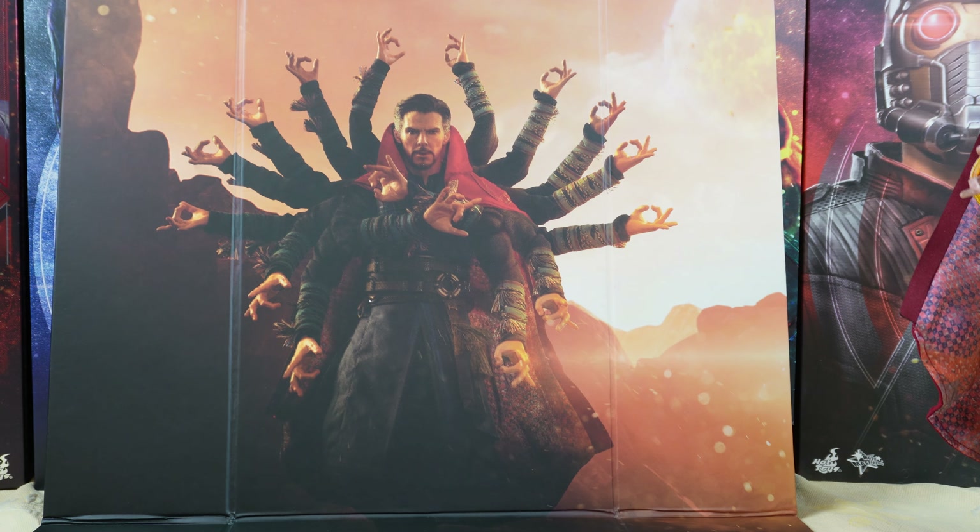So now let's open this and first let's take a look at the accessories. As you can see there are a lot of accessories with this figure. You get a lot of different hands, mystic art effects, a display base, and also a background.